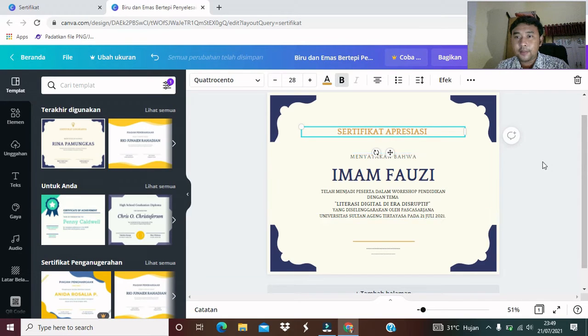Ini sertifikat apresiasi. Langkah yang kedua, setelah kita membuat narasinya sesuai dengan kebutuhan, ini narasi yang mesti kita masukkan dalam konsep sertifikat sesuai dengan kebutuhan teman-teman. Barangkali mungkin teman-teman mau buat sertifikat penghargaan, sertifikat pencapaian, sertifikat prestasi, atau dan sebagainya, itu sesuai dengan kebutuhan. Saya coba ambil contoh, kita buat template sertifikat penghargaan atau apresiasi, telah menjadi peserta dalam satu acara workshop pendidikan.